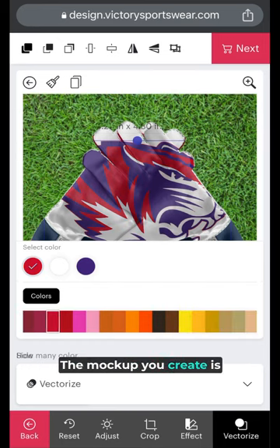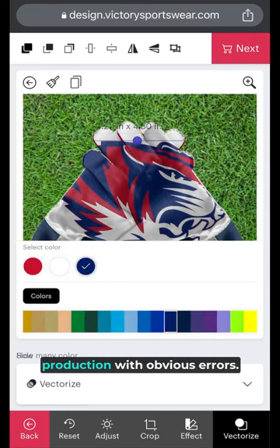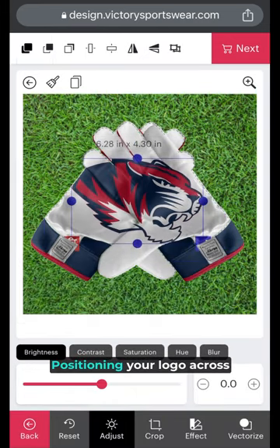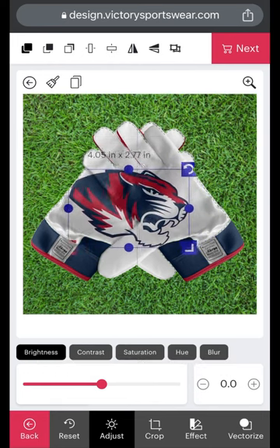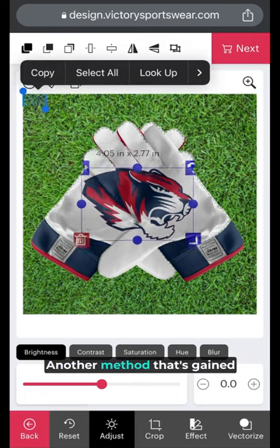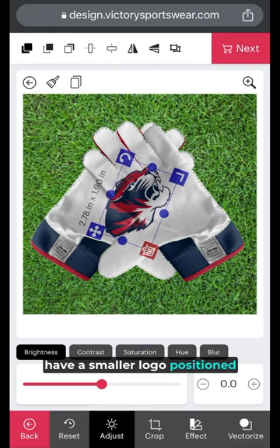The mockup you create is processed by our team and prepped for production. Your order won't go into production with obvious errors. Positioning your logo across both palms is one of the more popular methods of palm design. Another method that's gained popularity in recent years is to have a smaller logo positioned on both palms.